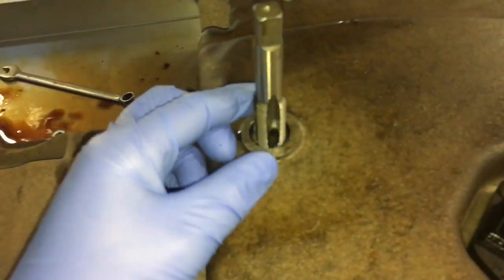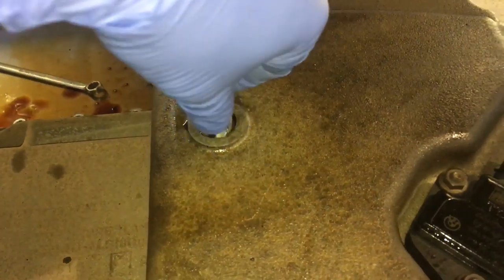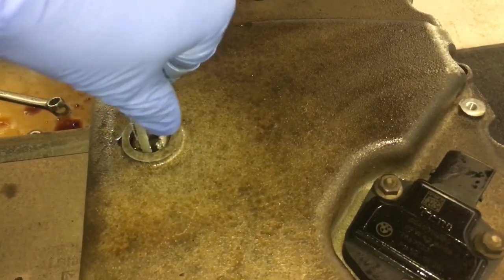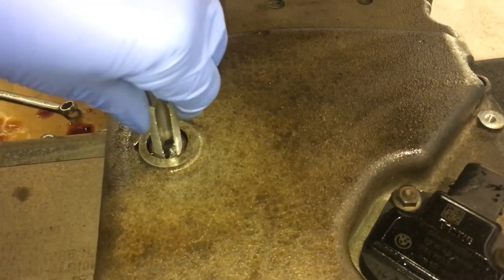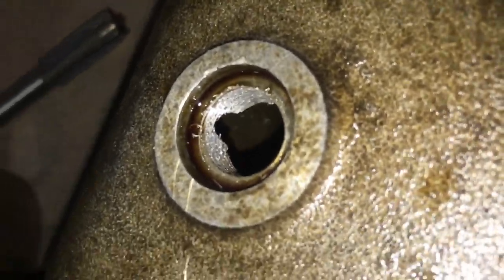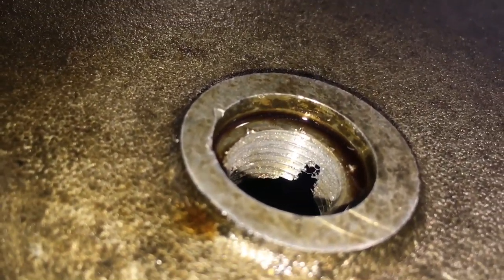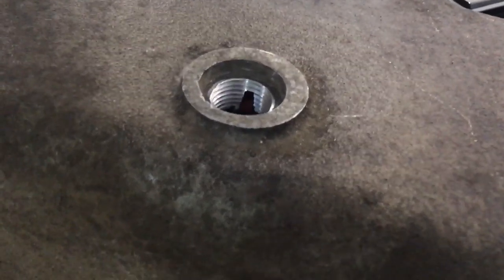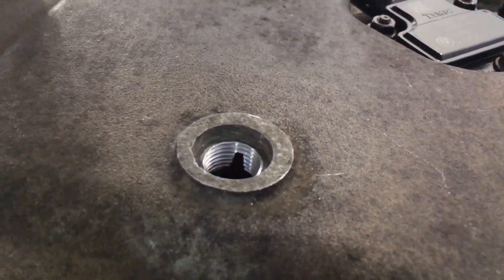We've done the tap — here's the specialist tap which is now finger-tight all the way through, so that tells you how good the cut has been. We're clearing the aluminium swarf out as we go because we've got the sump off the car, so we've got great access. This is just a third pass to show you how good it is — finger-tight. You can see the different rings on the pitch of the thread. Now with the flash off the camera and the thread cleaned of any last oil residue, the thread is a lot clearer and more visible. This is the specialist cut thread, ready to install the BMW Time-Sert.